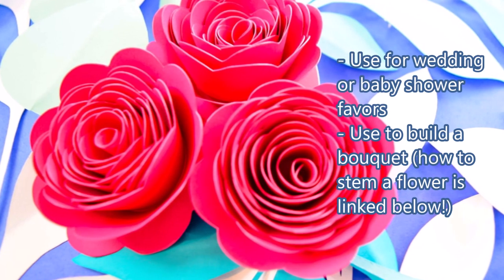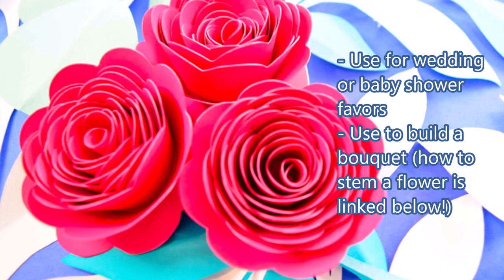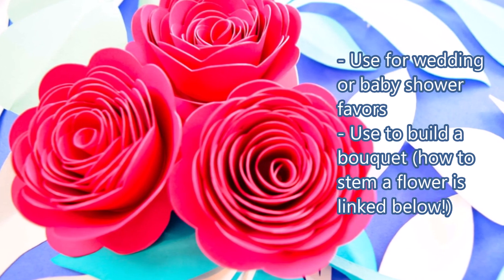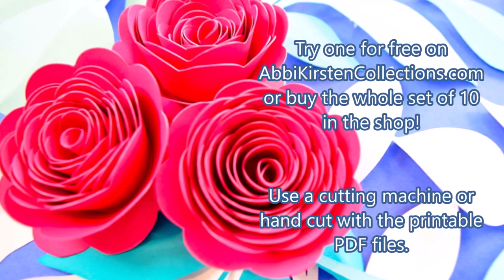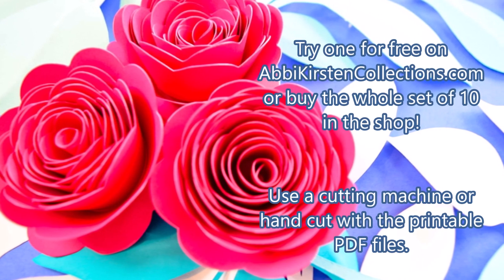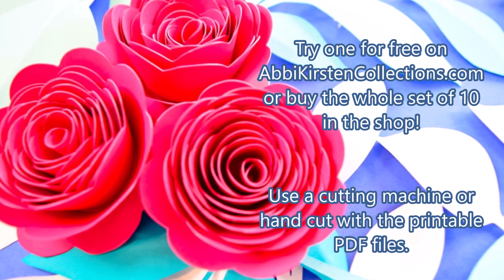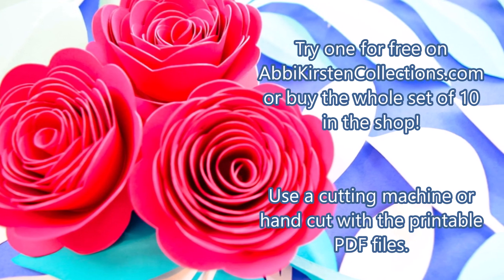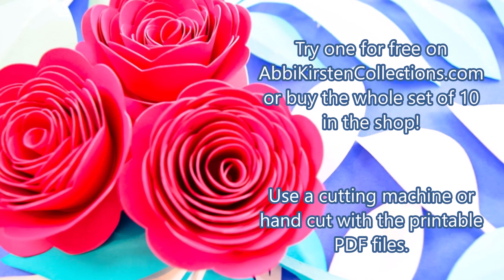These rosettes are great for topping wedding favors or baby shower favors or making a bouquet. I sell a full set of ten in my shop, and they're all essentially made the same way no matter which pattern you're using. I do have one free one on my blog abbykirstencollections.com in the craft subscriber resource library. You can use a cutting machine or hand cut with the printable PDF outline.